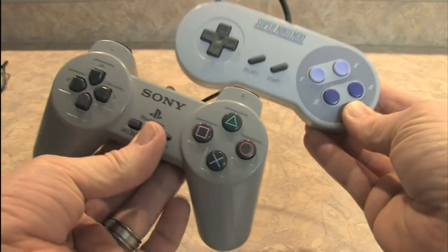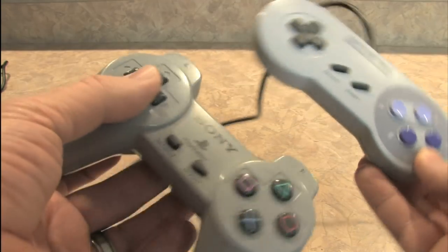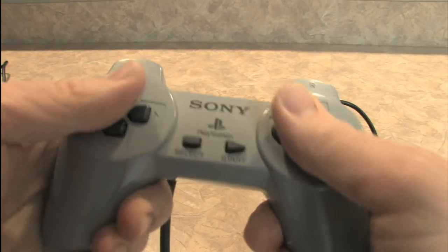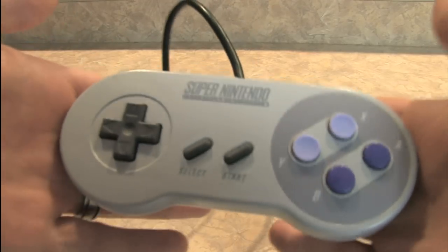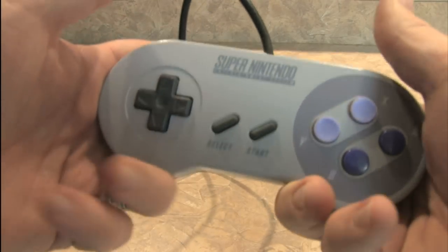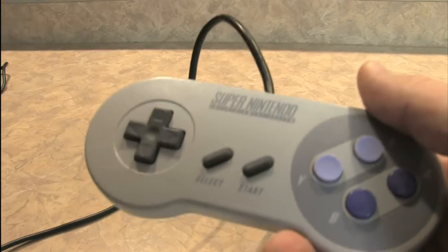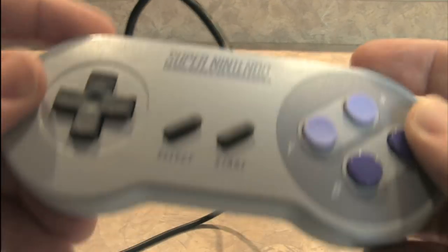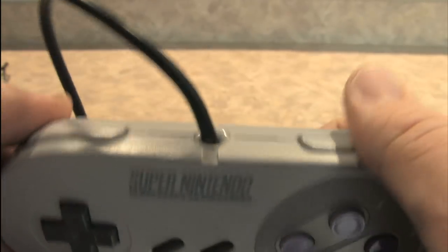But when you get past that and look at these things side by side and feel them — the weight of this versus the weight of this — the Sony PlayStation controller has these grips you wrap your fingers around. The Super Nintendo controller is more of a simple two-dimensional game pad; it doesn't really have those things you grip with your fingers. That's where I really don't see much similarity between the two. To me, this is just an upgraded NES controller with a couple of additional buttons put up on top, which I personally find a little bit awkward to get at.